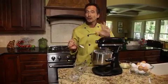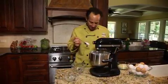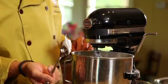Now all the sugar has been incorporated and we're looking for our stiff peaks — we want that to stand straight up. Now we've got our perfect stiff peaks, so we're going to fold in our ground almonds.